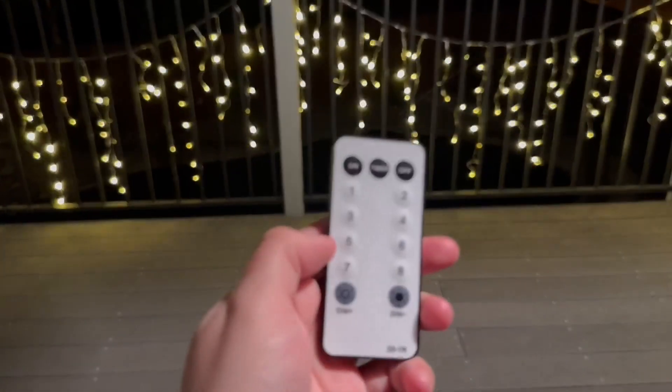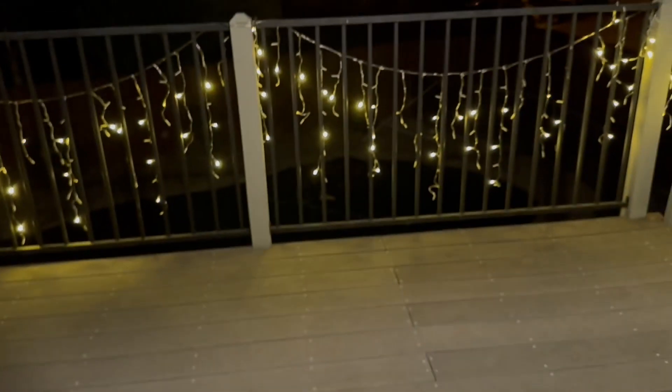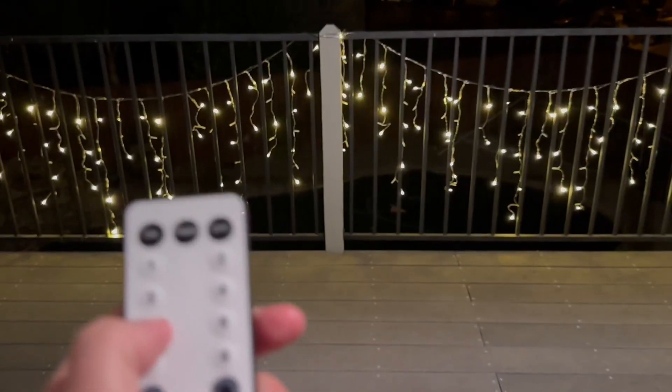It has a convenient remote that you can use to switch through the eight different modes. It also has a dimmer so you can change the brightness between four different levels, and I just love how there's such a wide variety with all the different settings for the lights.